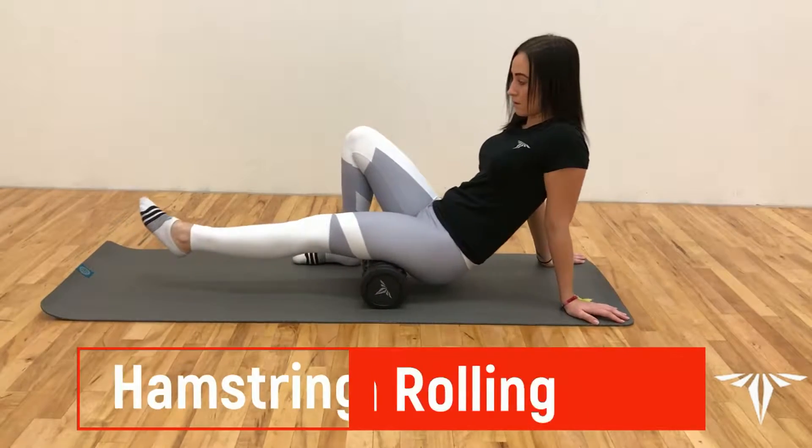Hey everybody, thanks for coming back. Today we're going to cover some of the benefits of using a foam roller on your legs. This is going to be especially beneficial for runners — foam rolling for runners. There are many added benefits, such as recovering from injuries, those long runs, and getting those pains and aches out of your body. Let's watch a couple quick examples of how to use it for your legs.